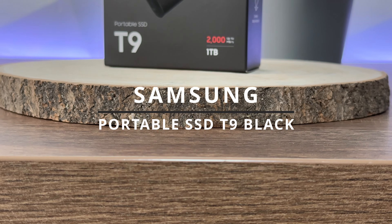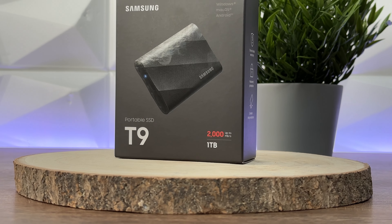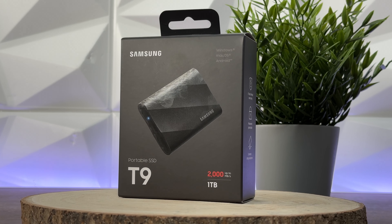Hello everyone and welcome to today's review, where we'll cover a brand new Samsung external SSD. It's not just any ordinary external SSD — this one can reach incredible speeds while also bringing password protection and endurance at the same time. This is the Samsung T9 Black, officially called the Samsung Portable SSD T9 Superfast External Storage. Let's check out everything you need to know about it.